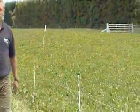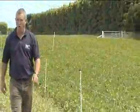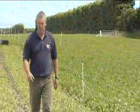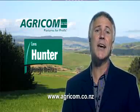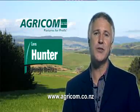Rotational grazing and achieving the correct grazing residuals through the right stocking rate are the keys to successful grazing of Hunter leaf turnip. To find out more about grazing Hunter and other brassicas, check out the website agricom.co.nz.